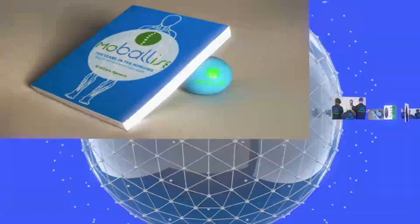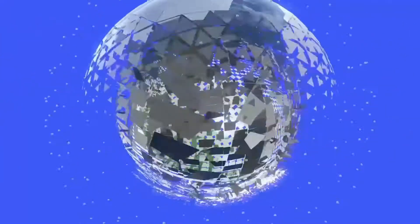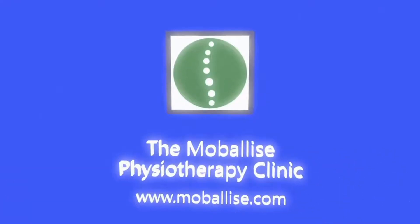Hi, welcome back to the Mobilize Physiotherapy Clinic. In this video, we're going to look at assessments of internal shoulder rotation.